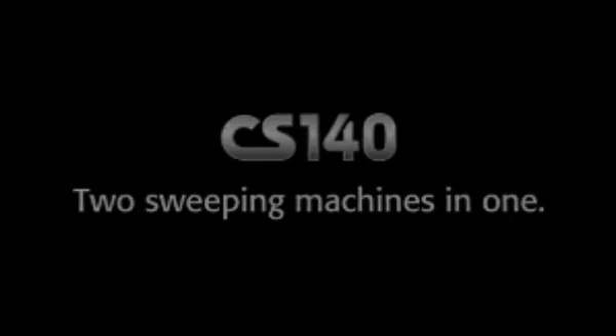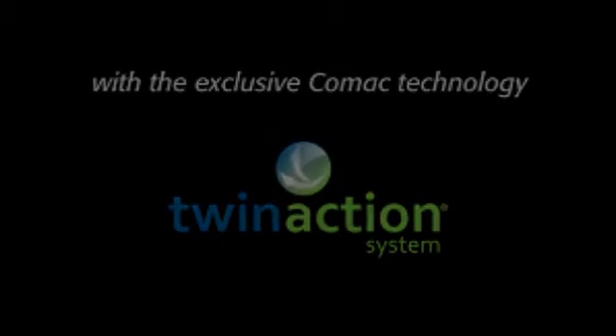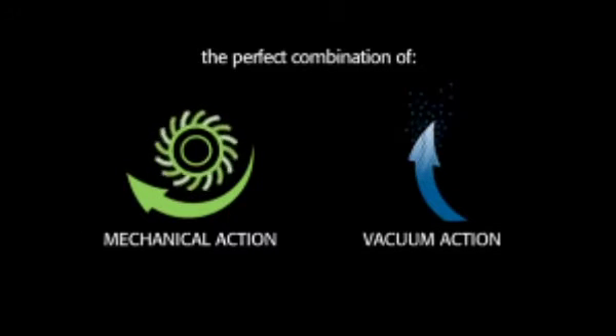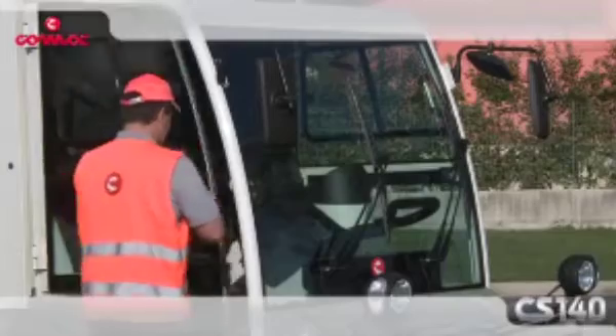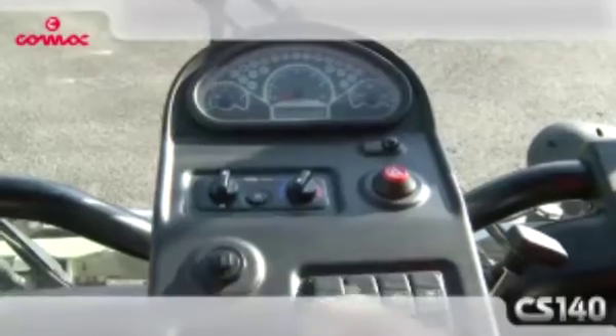CS140 is the new road sweeping machine equipped with the exclusive Comac twin action technology that combines the mechanical action to collect solid wastes and the vacuum action to pick up the finest dust. CS140 twin action is the ideal sweeping machine to operate in the city, being compact in dimensions, agile in maneuverability, and efficient in performances.